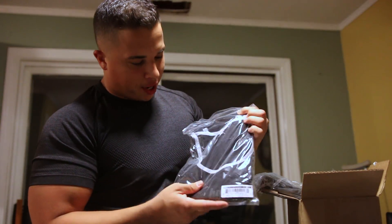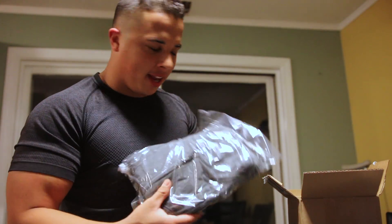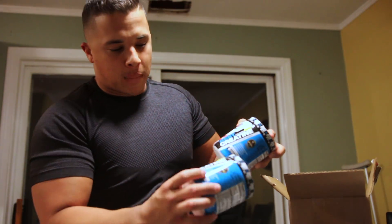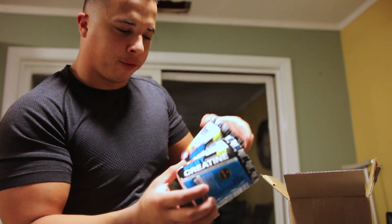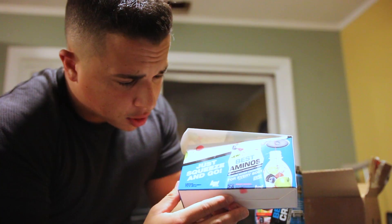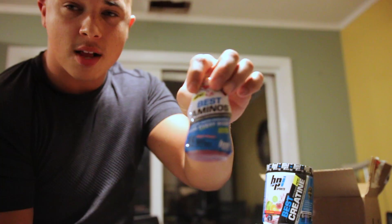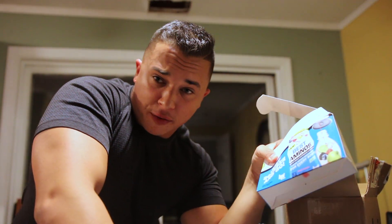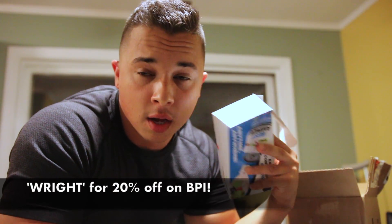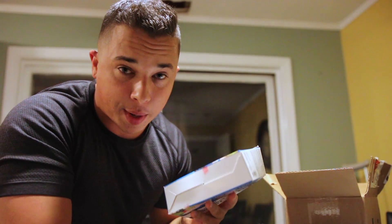Brand new BPI gear — looks like a tank top and a zip-down hoodie, fresh as can be. Got some creatine, best creatine, fruit punch flavor — you guys know I love fruit punch. And these are squeeze-and-go best aminos, you can squeeze them right into your water bottle. The link for BPI is in the info box below, and my last name is a discount code for everything on the BPI website — never expires.